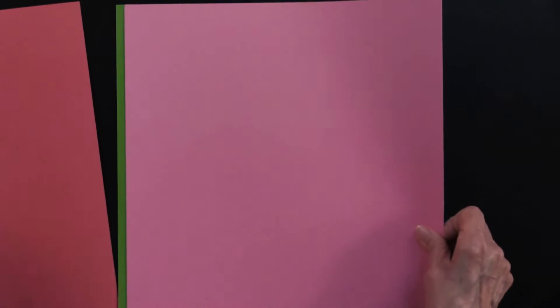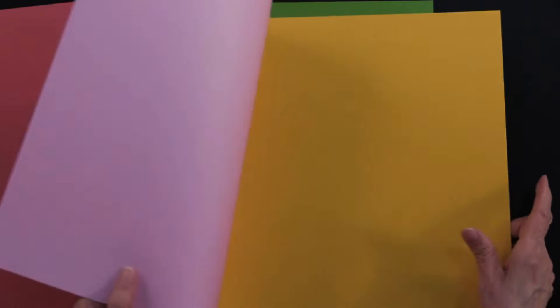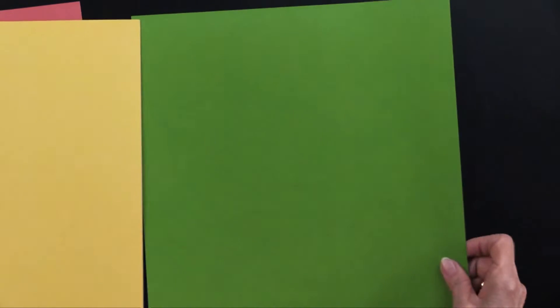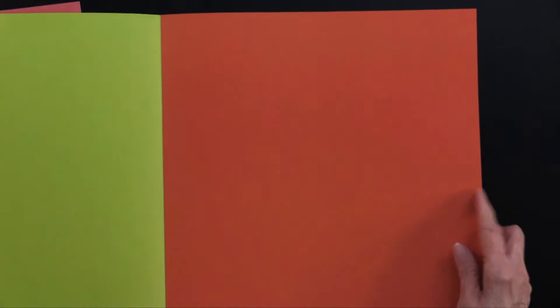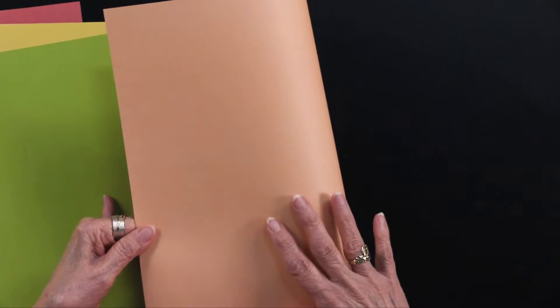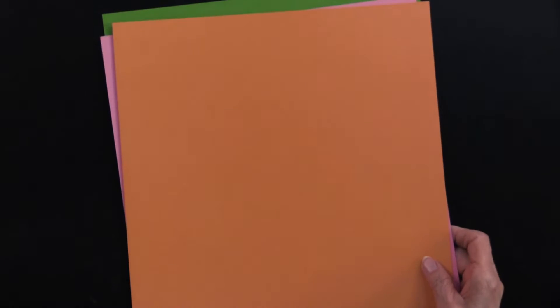Then we have a true pink, and on the back of that a very light pink. Then we have a gold, and on the back of that a sunny yellow. A vibrant green — just really pretty — and a lime green on the back of it. Then we have a softer orange, and on the back of that just an even softer orange, so that's kind of a melon look. All of those are going to go perfectly with the papers.